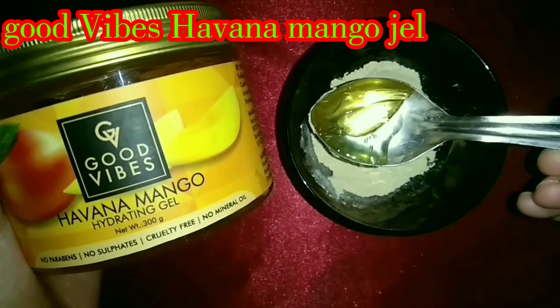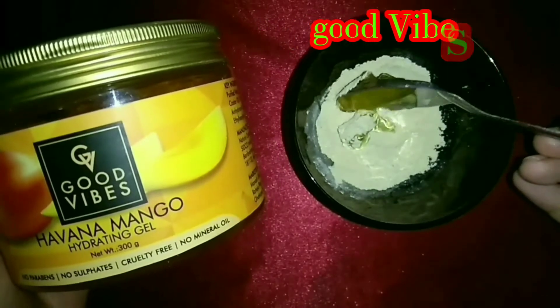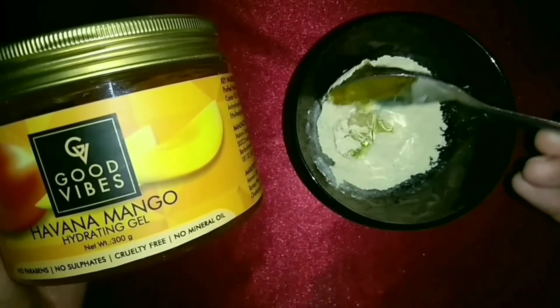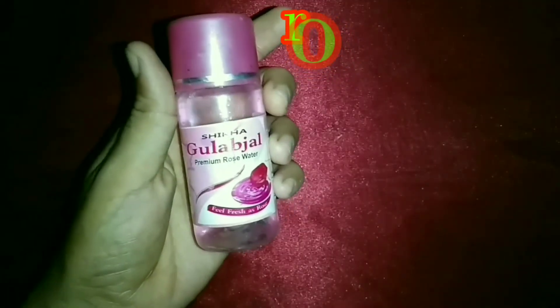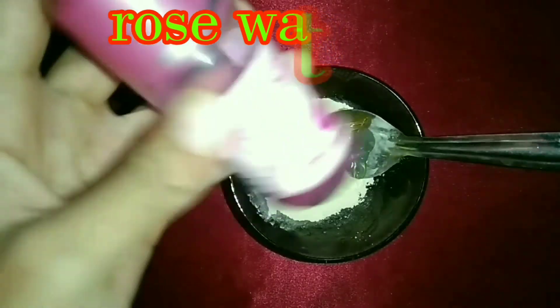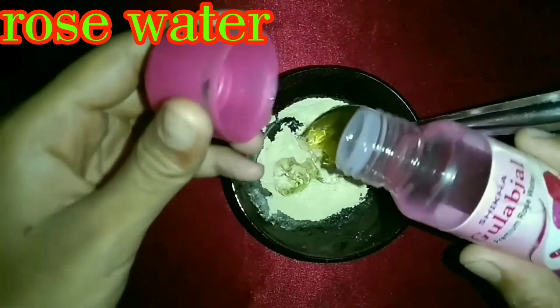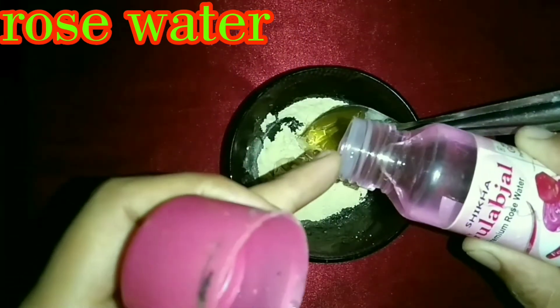Now I have added Good Vibes Mango Hydrating Gel. You will get it from purplle.com. I have put the purchase link on my channel in the description. I have added about half a tablespoon of it.